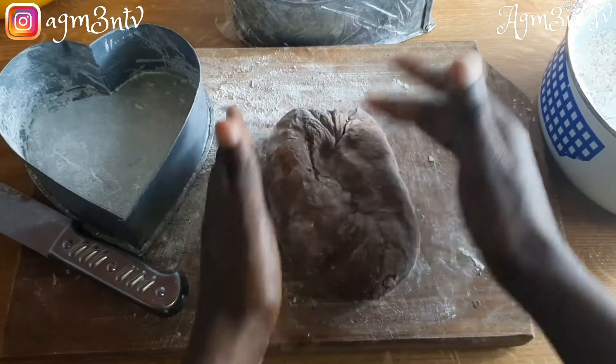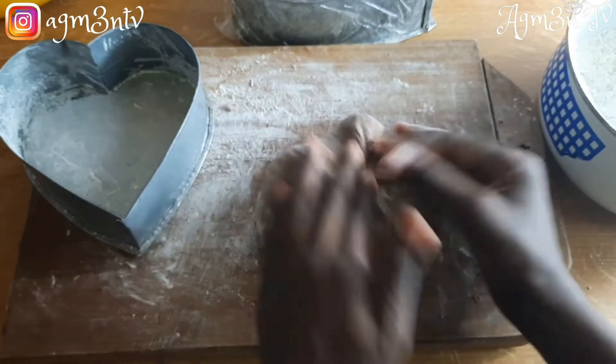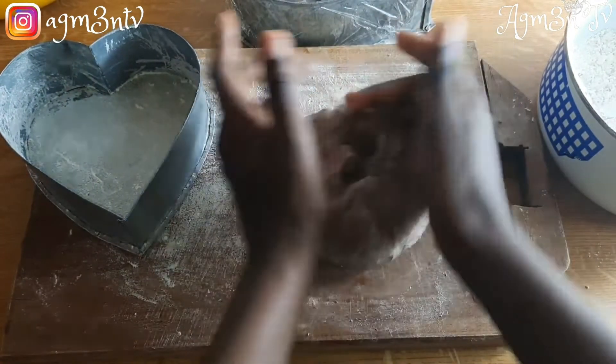After deflating the dough I mold it into a desirable shape, place it into my baking tin, allow it to rise a little, and then place it into my oven for baking.